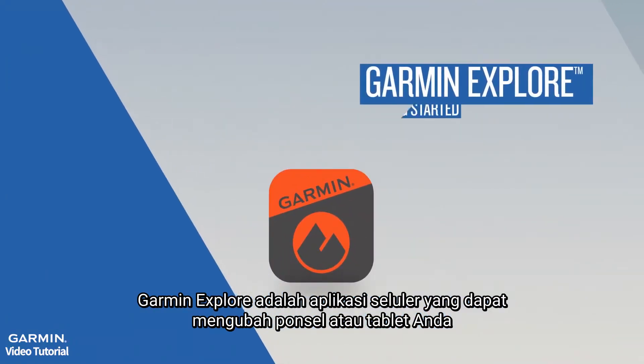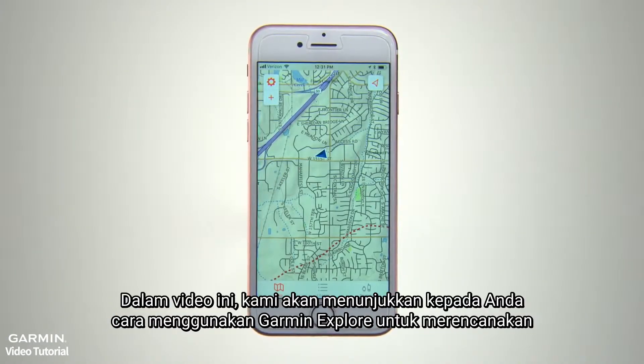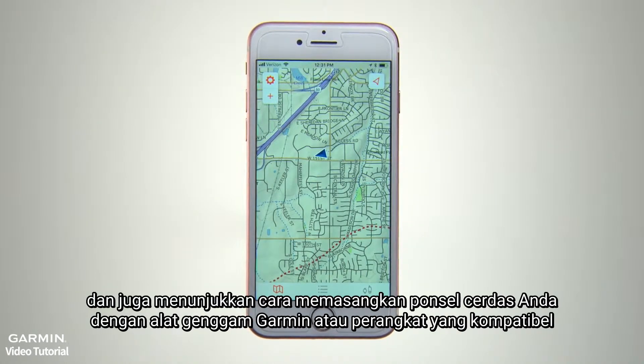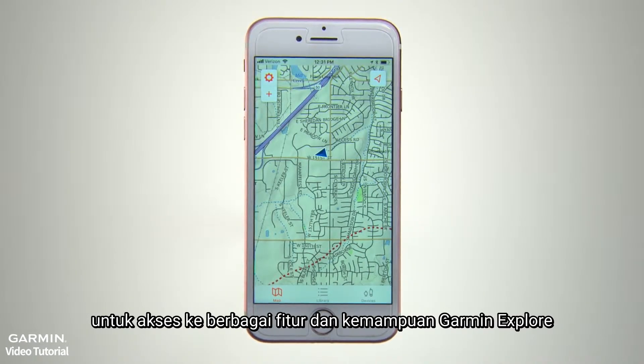Garmin Explore is the mobile app that can turn your smartphone or tablet into a hiking, trail-riding, off-roading, map-loading companion. In this video, we'll show you how to use Garmin Explore to plan and save your adventures, and also show you how to pair your smartphone with a compatible Garmin handheld or wearable for access to the full range of Garmin Explore capabilities.